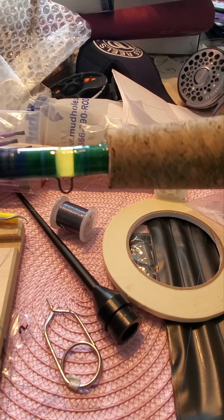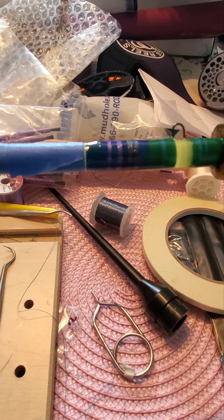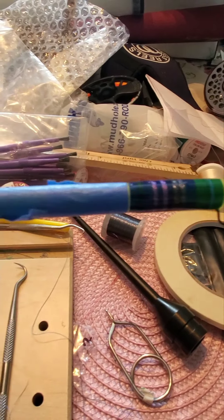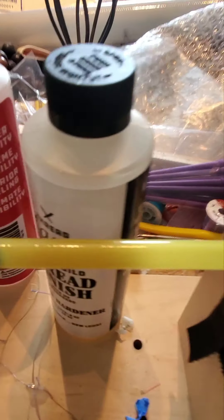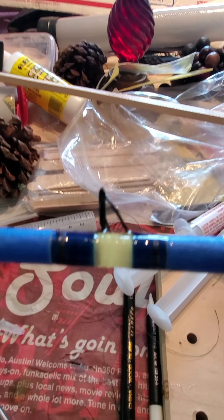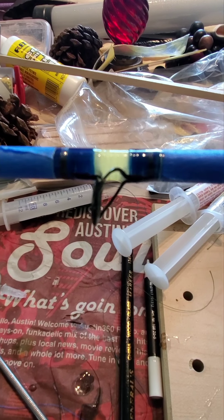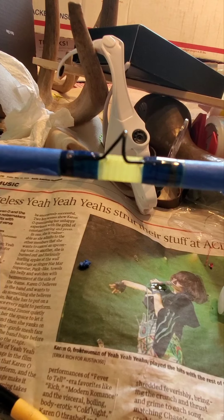I got this little epoxy on here, thread sealer, and I went ahead and taped around the thread just so I can get a nice clean line of epoxy around the thread. And here it is — here's rod number five. I don't think I need to fire it. Looks pretty good.